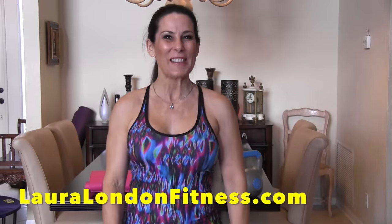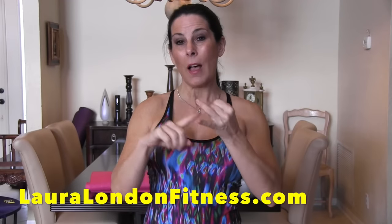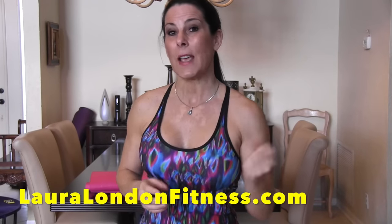Hey everyone, this is Laura London from lauralondonfitness.com, where hot and healthy is a lifestyle. Today I have another great circuit workout for you. You're going to need a kettlebell and a mat — if you don't have a kettlebell you can use a weight. Go warm up for five minutes and then meet me back here.